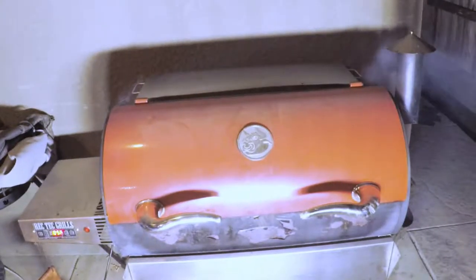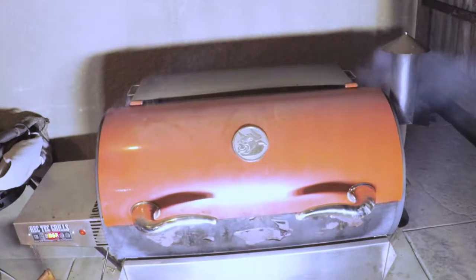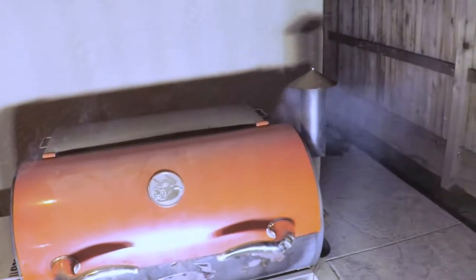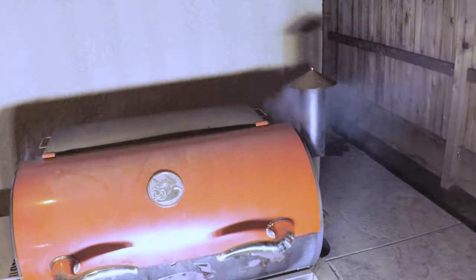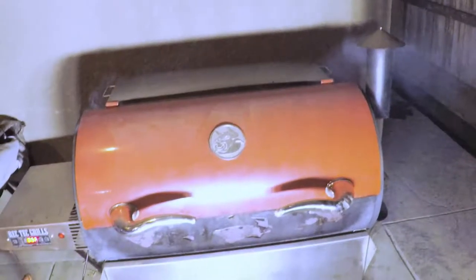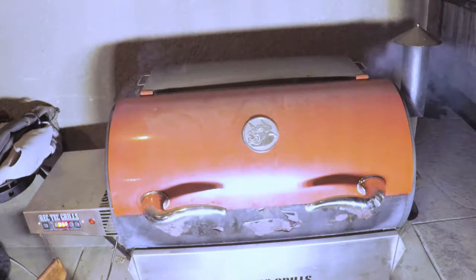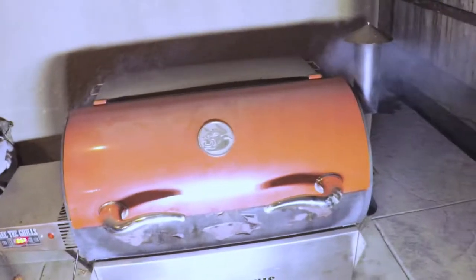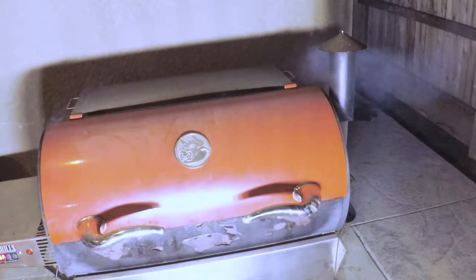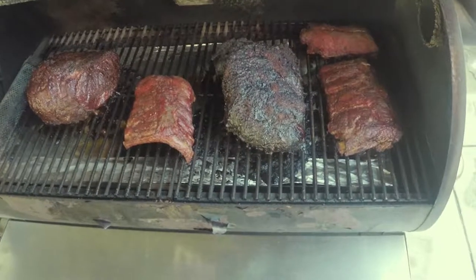Just wanted to show you what your smoker should look like when you're rolling with the smoke tube — look at all that smoke coming out. Without a smoke tube you won't have as much smoke, so it's a great investment. You can get one on Amazon for about 12 bucks, and look at it — it works wonders.